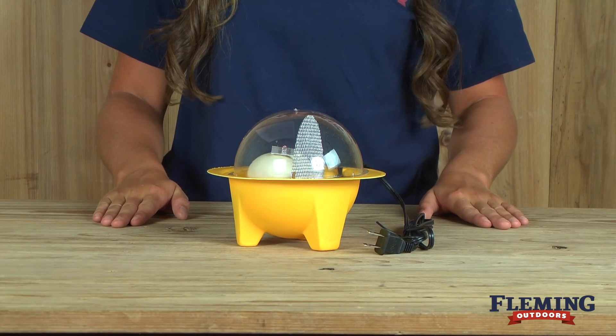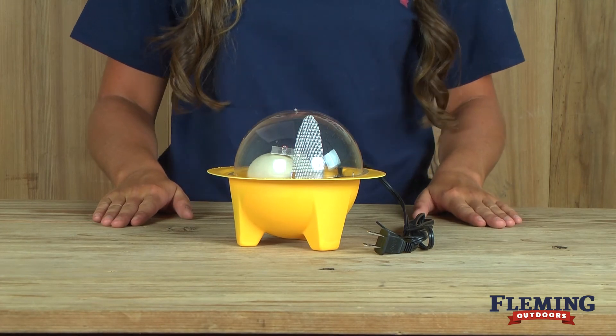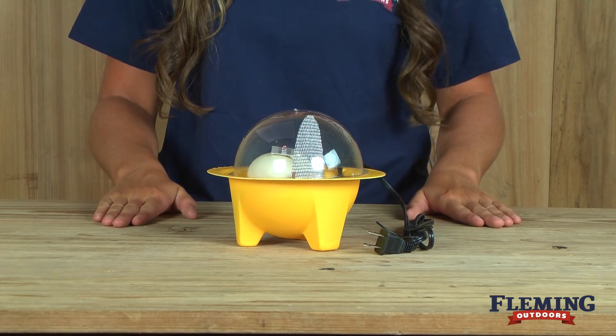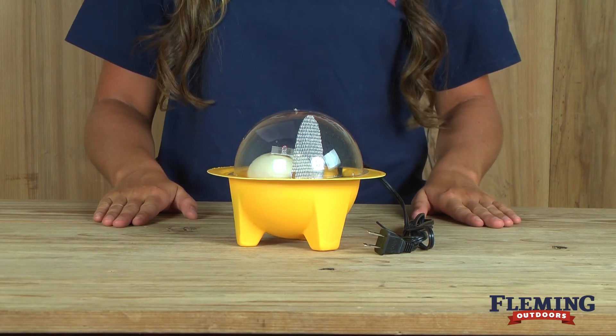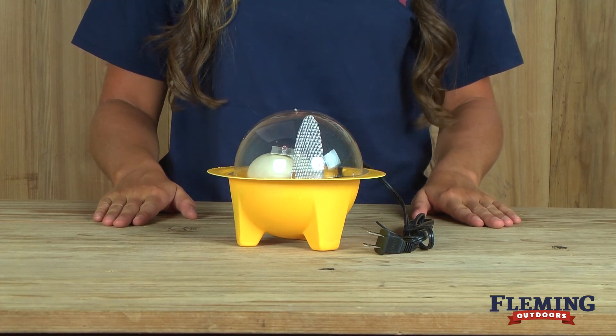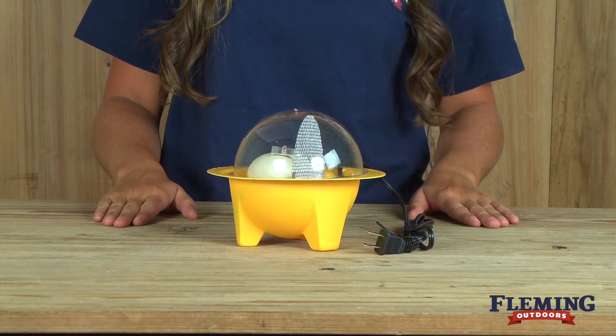This incubator is very popular with our customers who are using it for enjoyment or teaching purposes. It holds approximately three chicken eggs, four pheasant eggs, two turkey or duck eggs, or eight quail eggs.